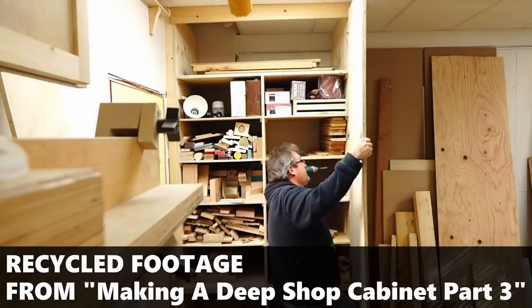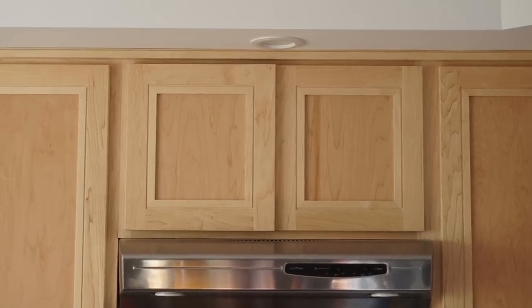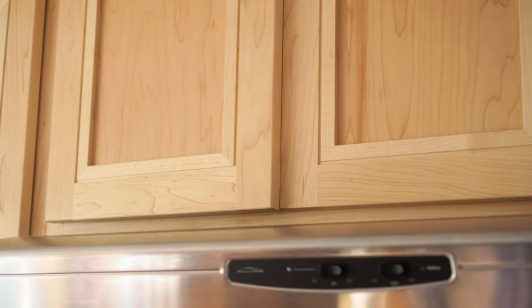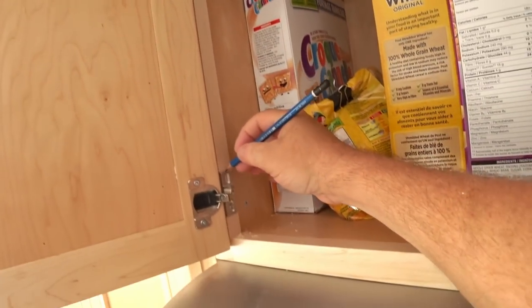After I had all of the doors hung I discovered a problem that I really should have avoided in the first place. The two doors above the range hood are slightly too big and they overlap, so there are a couple of different ways to handle this.